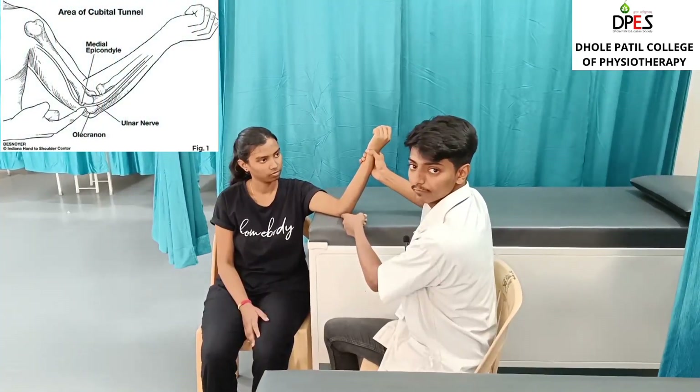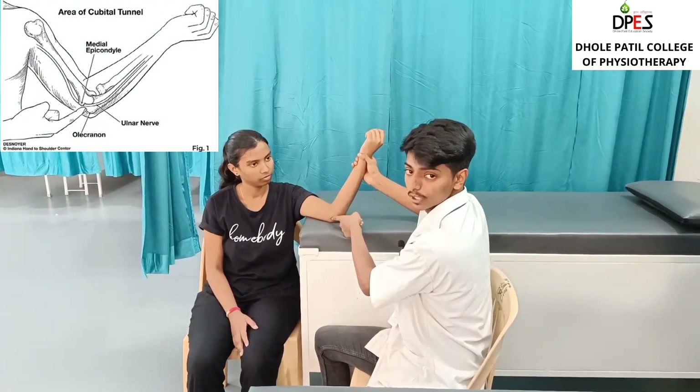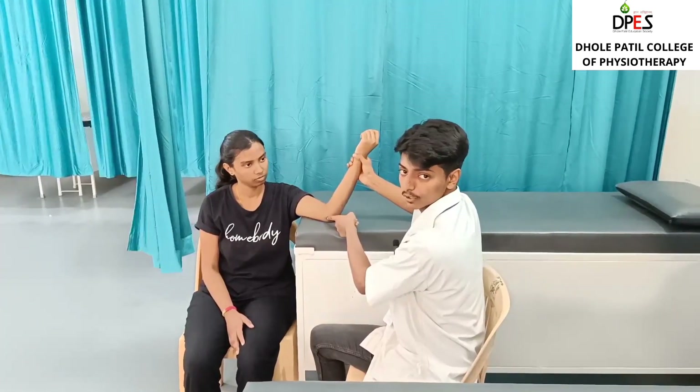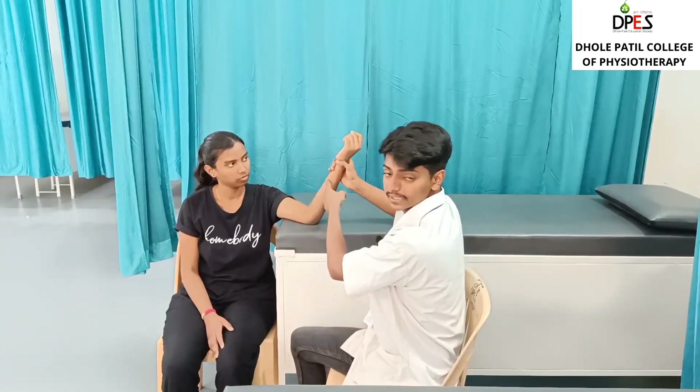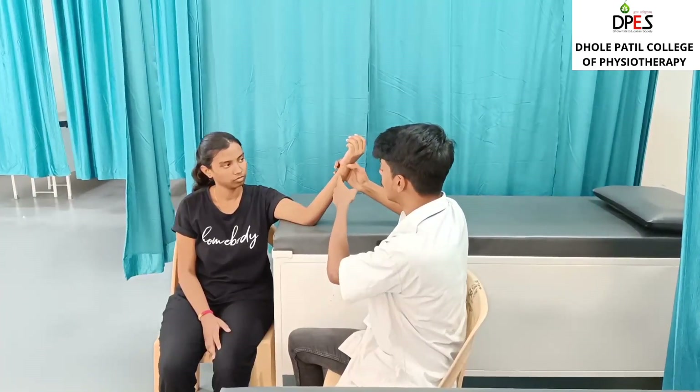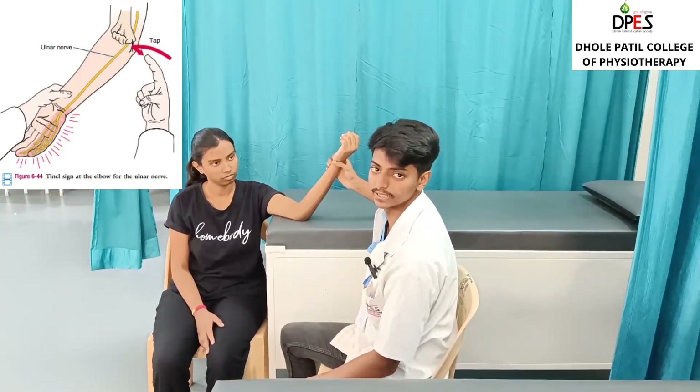For the Tinel's sign, we tap at the gap between the medial epicondyle and the olecranon process. If there is any radiating sensation or pricking sensation along the ulnar nerve course, it is a positive sign for the Tinel's sign.